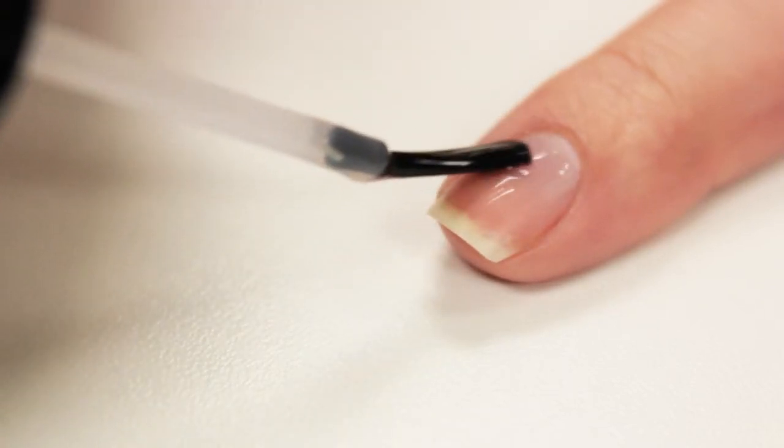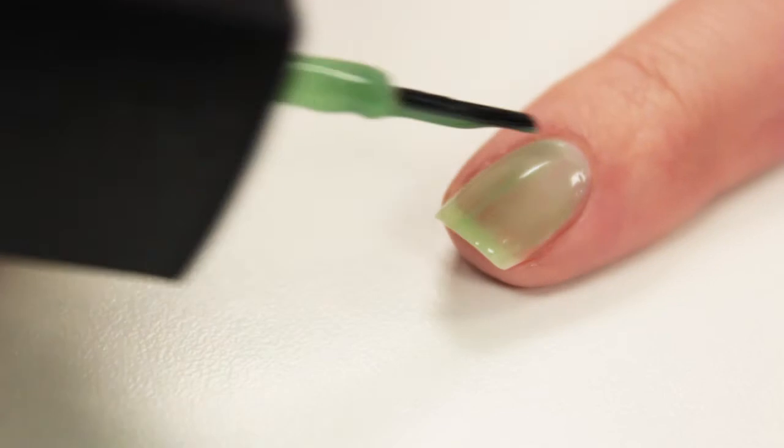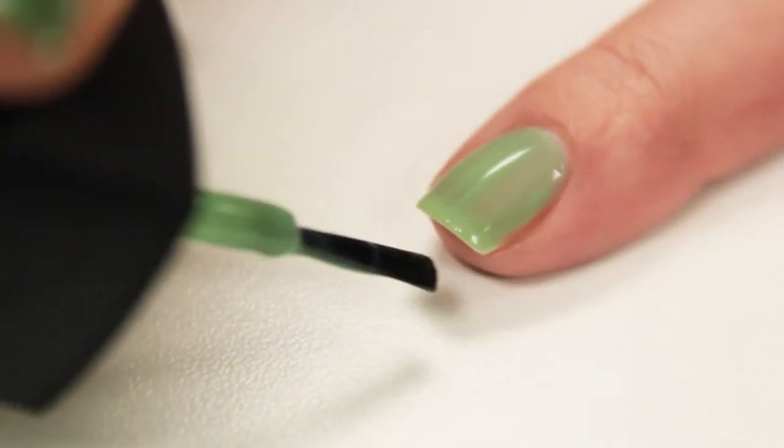Start with a base coat to protect your nail. Now do several coats of Sparkling Spring Nail Polish by Del Sol and let that dry.